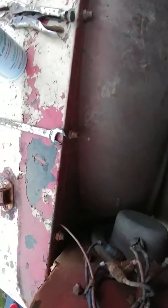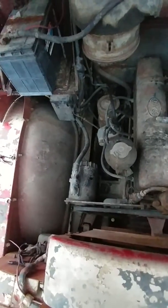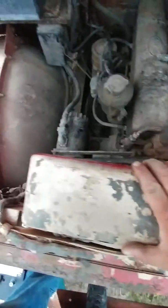Look at these fenders — 3/8 fine thread fasteners. You don't see those in 2018 or 2019 cars. This is when stuff was built. Everything in this truck is made to withstand rough terrain, and even the radiator is massive. I've got a pretty good size hand and I can barely get my hand across it.